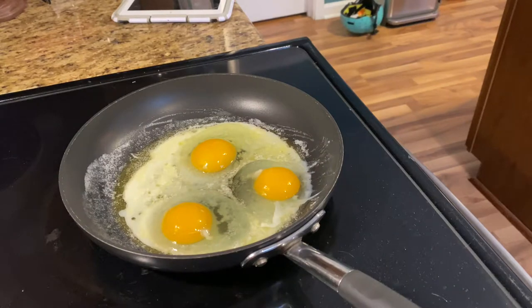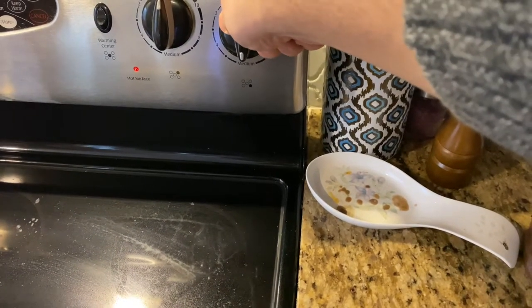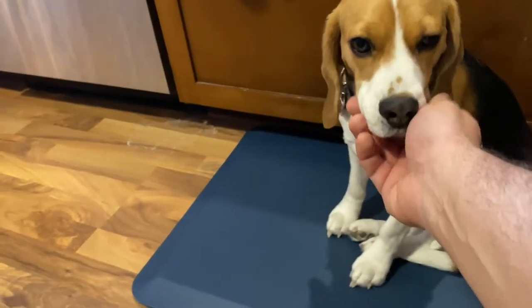So here we go, put my eggs in and it's cooking real slow. I think I need to turn up the temperature here. Let's put it up to medium — medium low. How's that?